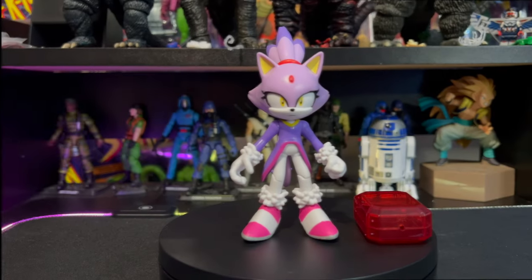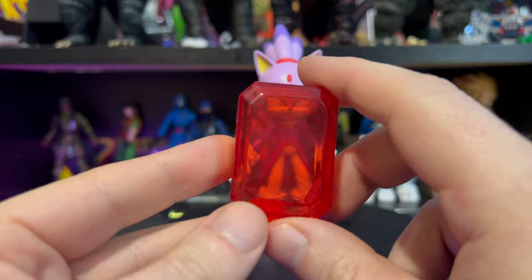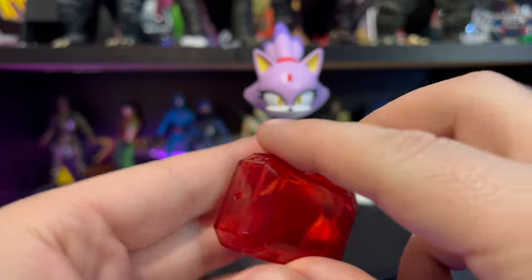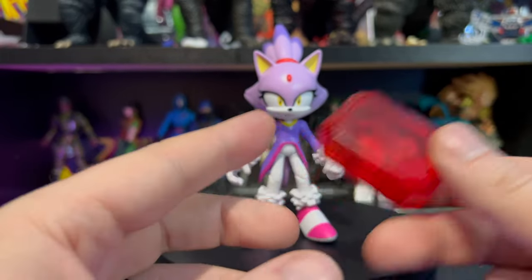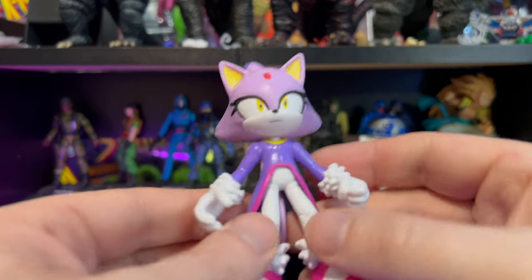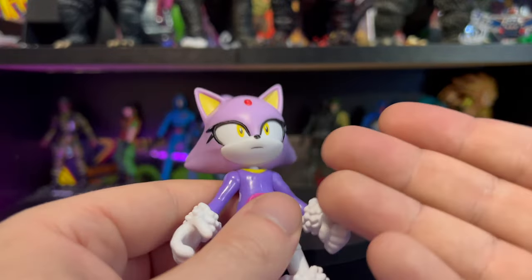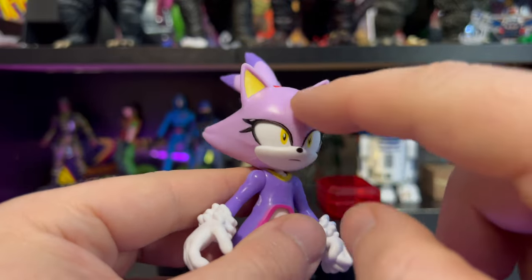Blaze comes with a Soul Emerald accessory. You can see it's a translucent hollow plastic with a little hole in it. It looks nice, though she can't hold onto it or anything like that, but at least we got an accessory. I really like the eyes — I like how they're painted, with eyelashes coming out.